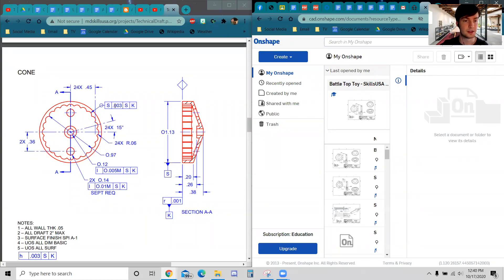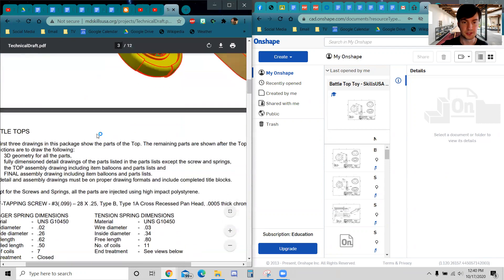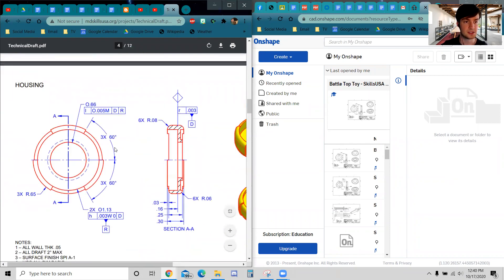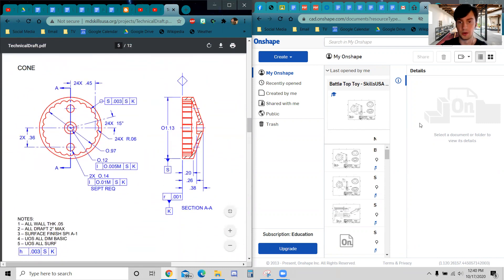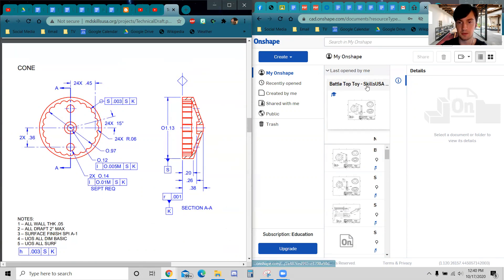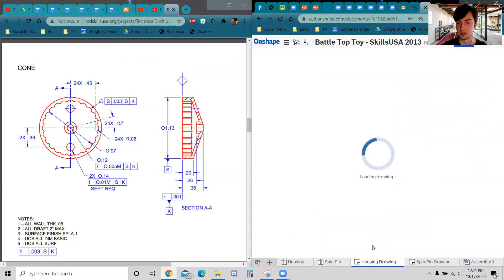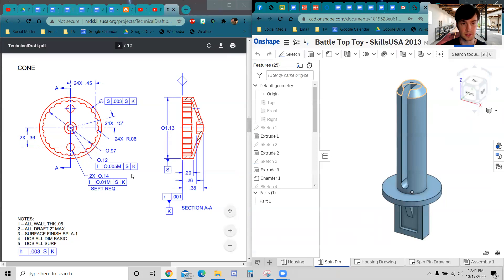Hi everyone, welcome to our third video on the SkillsUSA project — the technical drafting project that involves drawing this Battletop toy. We're on our third one, which means we are going to be doing the cone in this video. Previously we've done the housing and the spin pin. We're going to open up the Battletop toy file on Onshape — not a new file. Open the file that should have the housing and spin pin, the housing drawing with all the dimensions and details and title block, and the spin pin drawing as well.